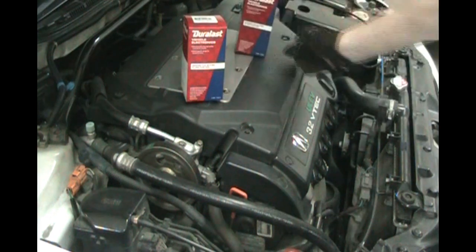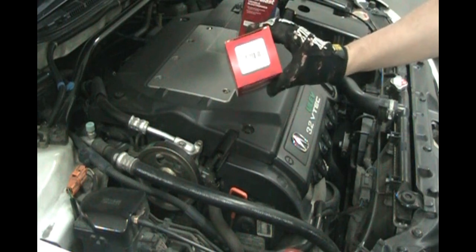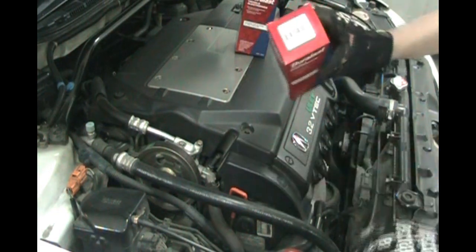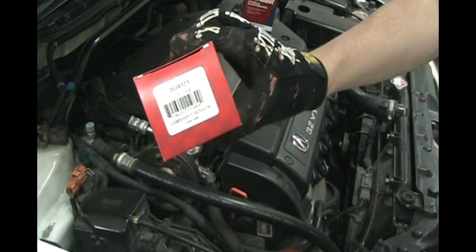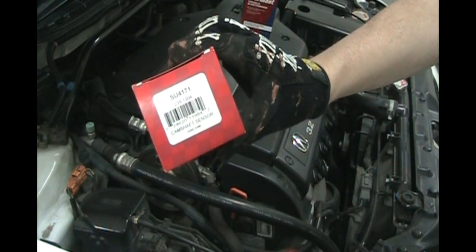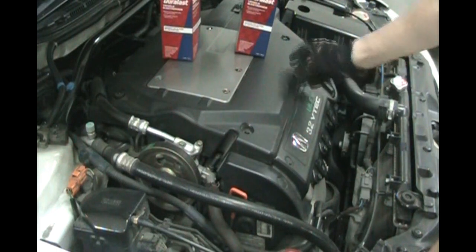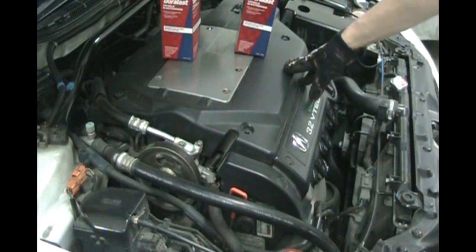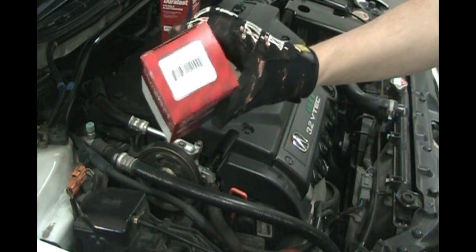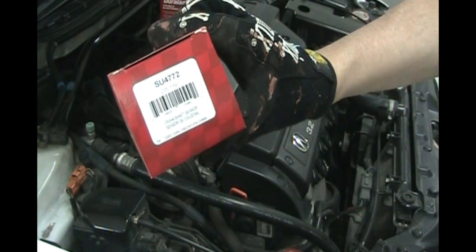So today this is going to be a two-part video. First, we're going to change the camshaft sensor right under this cover here — the camshaft position sensor. AutoZone Duralast part SU4171. Then for part two of the video, we're going to go down below at the bottom of the timing belt and change the crankshaft sensor — that's AutoZone part SU4772.